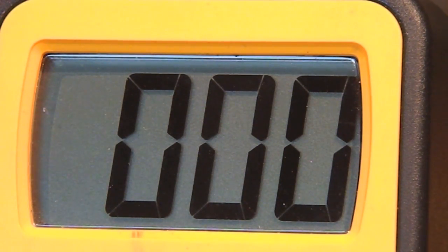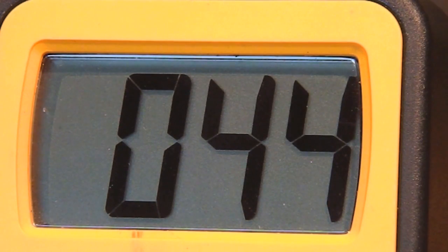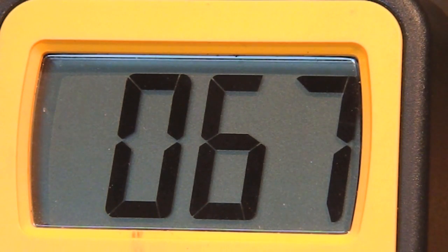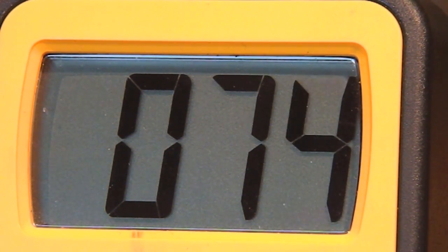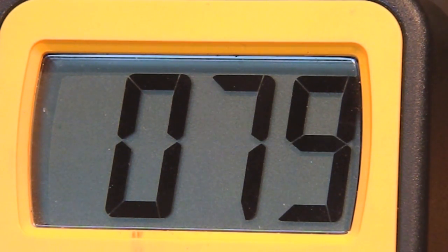I've hooked the multimeter up to the generator on the back that tells the computer how fast the motor's going. I'm gonna spin this motor up to its max rated speed and see how much voltage we get. It looks like we're only getting 80 volts out of it — not too bad.